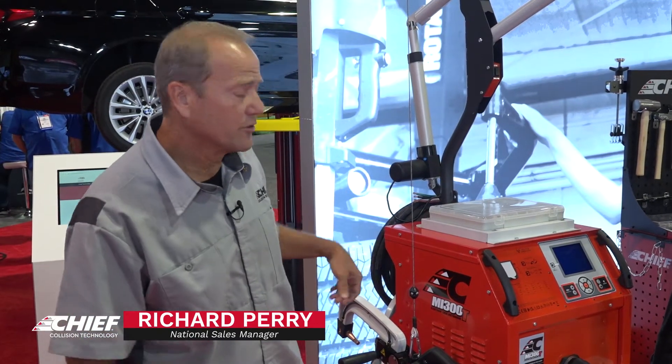Hi, I'm Richard Perry with Chief Collision Technologies here at SEMA. We're going to introduce our MI300T spot welder, our latest one on the market.